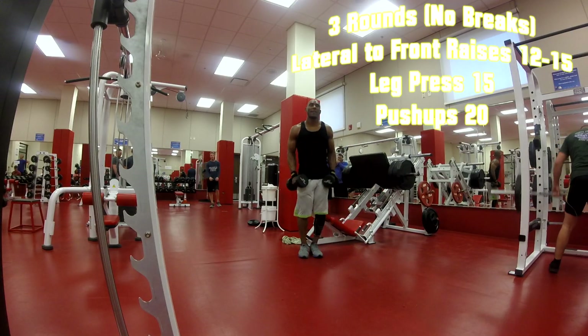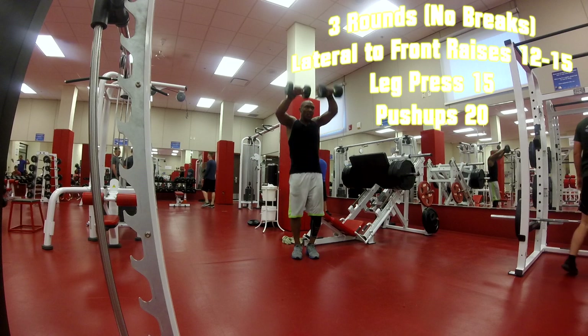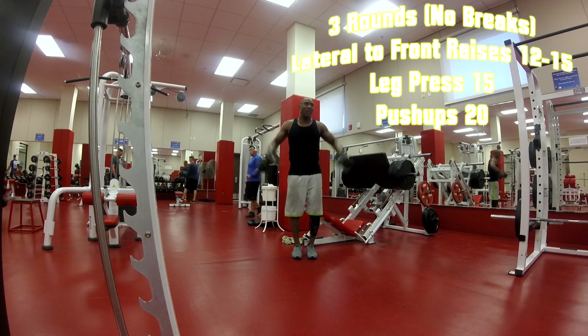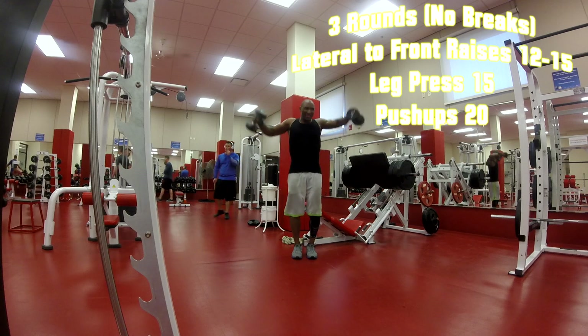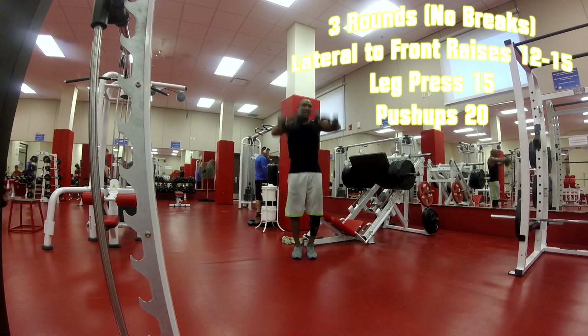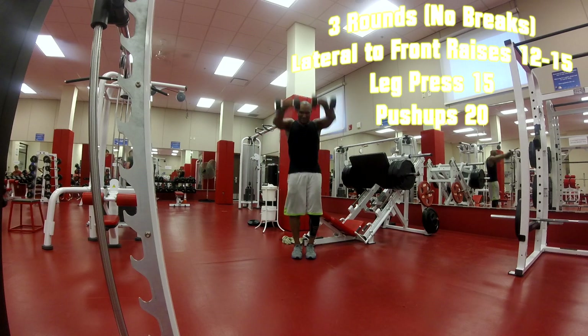Alright, that's the first circuit. The next one I'm going to do is lateral to front raise — lateral raise, then front raise. That's one rep. There's 10 reps of this: one lateral, one front raise equals one rep.